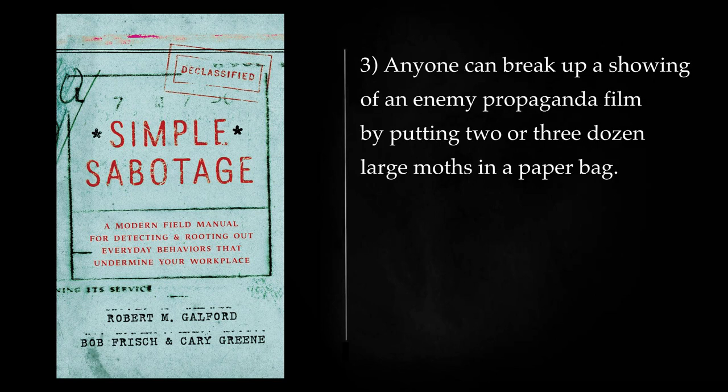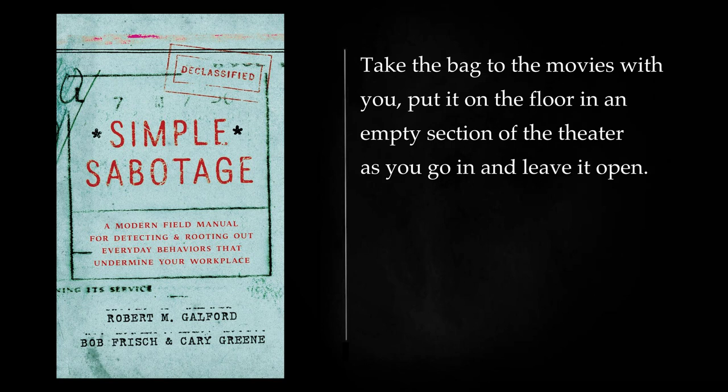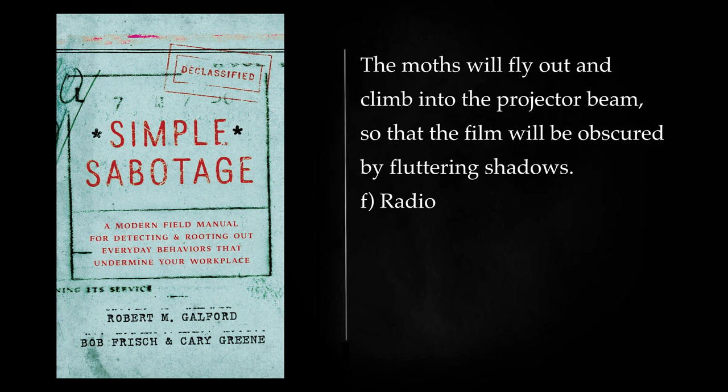Anyone can break up a showing of an enemy propaganda film by putting two or three dozen large moths in a paper bag. Take the bag to the movies with you, put it on the floor in an empty section of the theater as you go in and leave it open. The moths will fly out and climb into the projector beam, so that the film will be obscured by fluttering shadows.